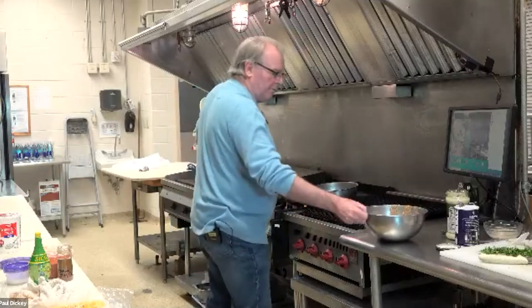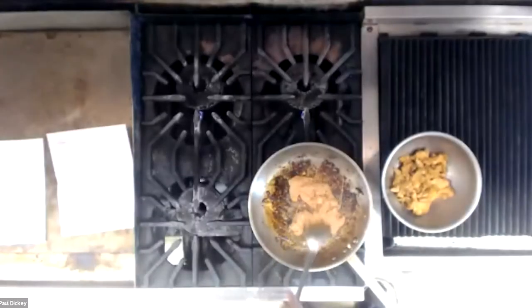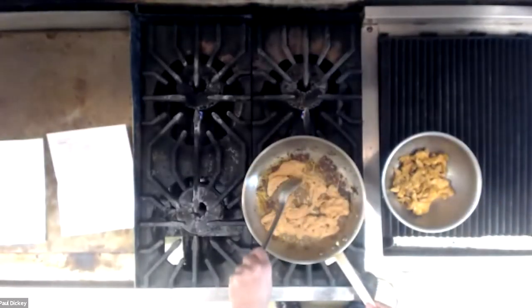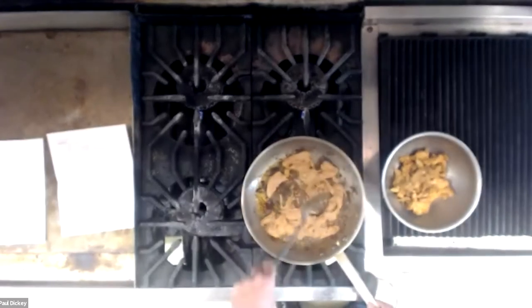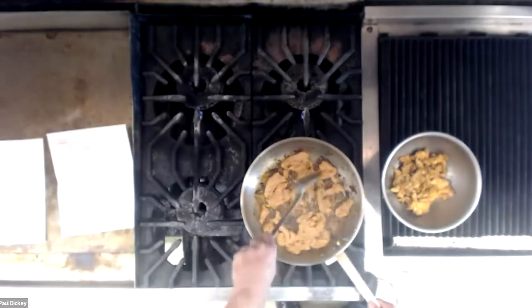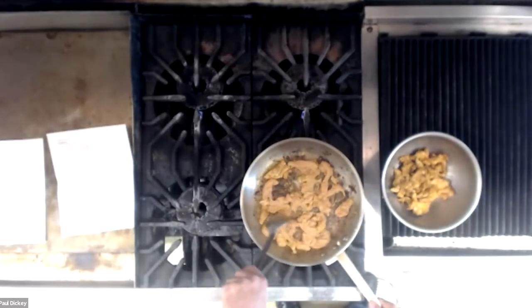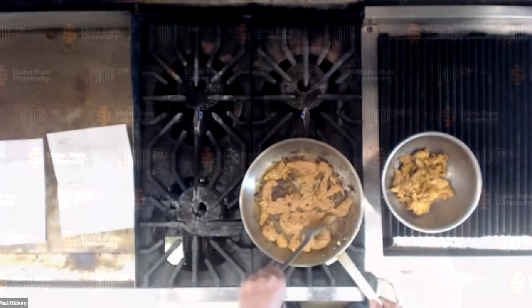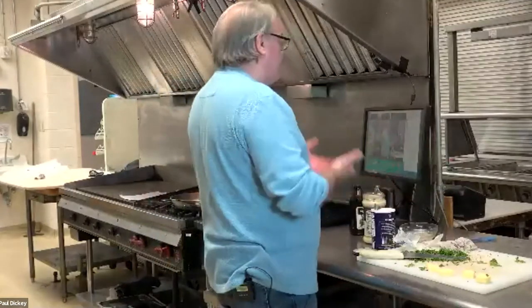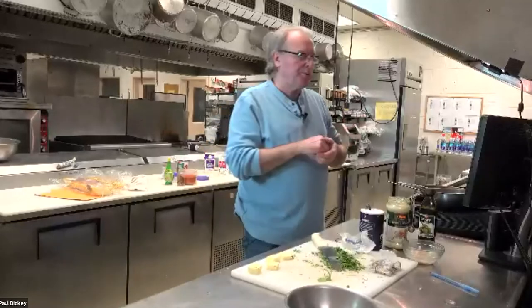If you put too much oil in, when the sauce cooks up the oil actually separates and comes to the surface, so it's easy to spoon out. Do you use anything to deglaze the pan? No, we're going to do that with the onions and the tomato sauce.